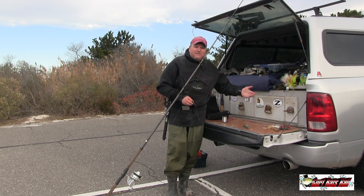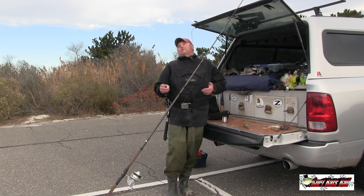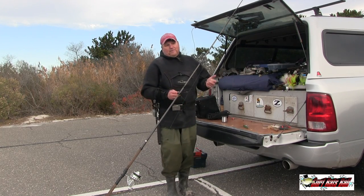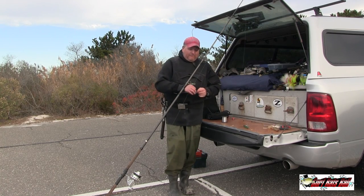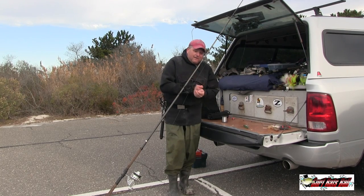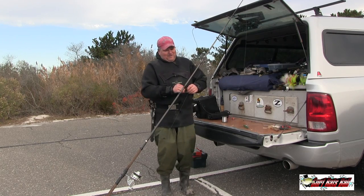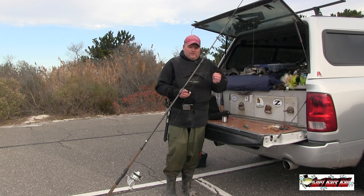I don't use clips because my plugs are already set up for tying direct. I can tie direct with my eyes closed — when I'm tying a plug, I'm not even looking at it, I'm looking at the person I'm talking to. Eventually I can put on a plug and tie it almost as fast as you can clip it. So here's how I rig it.